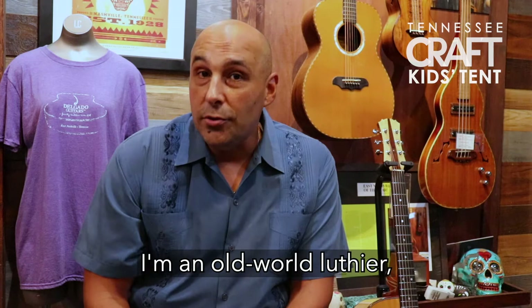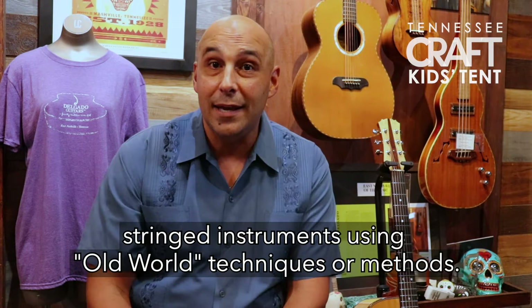Hello, my name is Manuel Delgado. I'm an old world luthier, and what that means is I'm somebody who makes string instruments using old world techniques or methods.